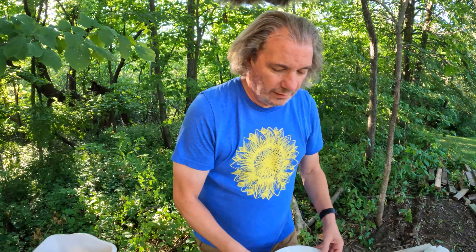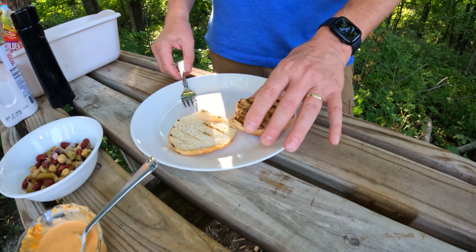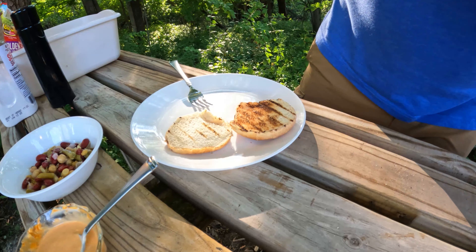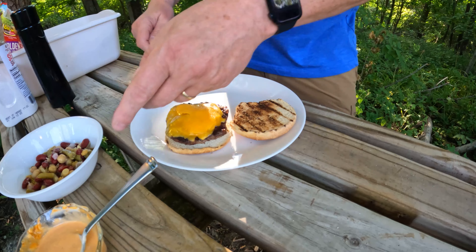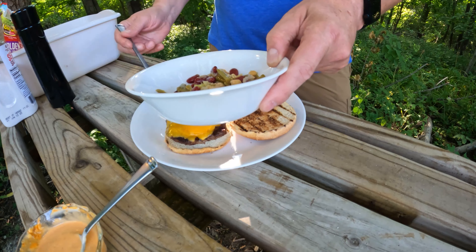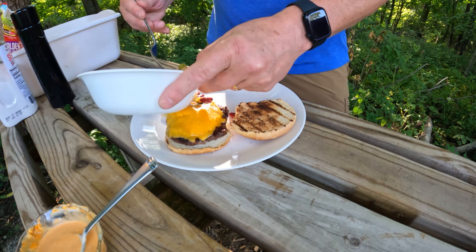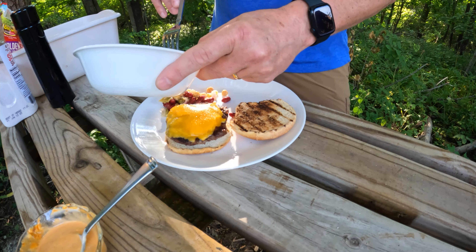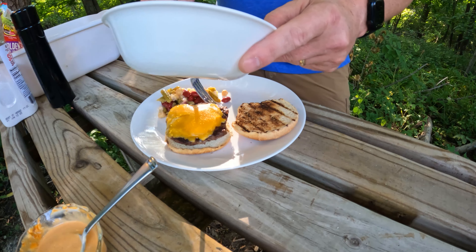Here we go — it looks really good, it smells really good, but the flies are starting to gather. You can see some of the nice browning on that burger. I've got some three bean salad I mentioned earlier, left over from another day, and it's just as good on the third day as it is on the first — maybe better.